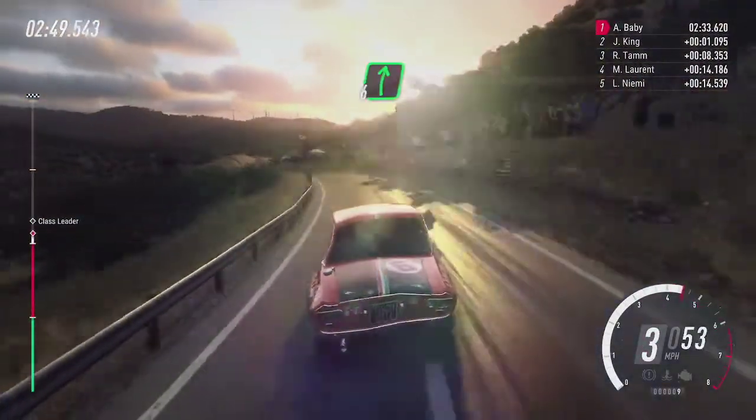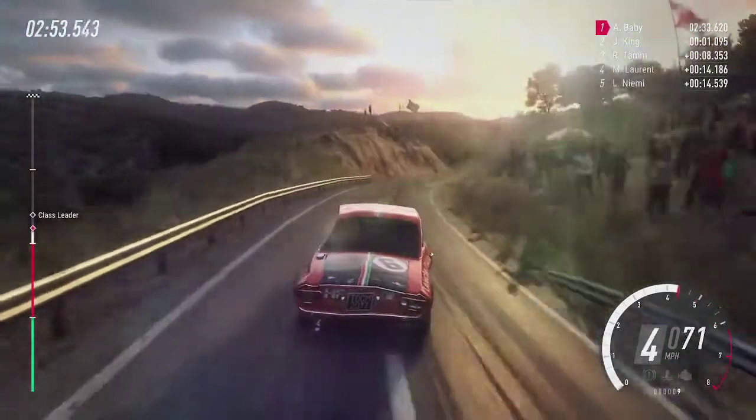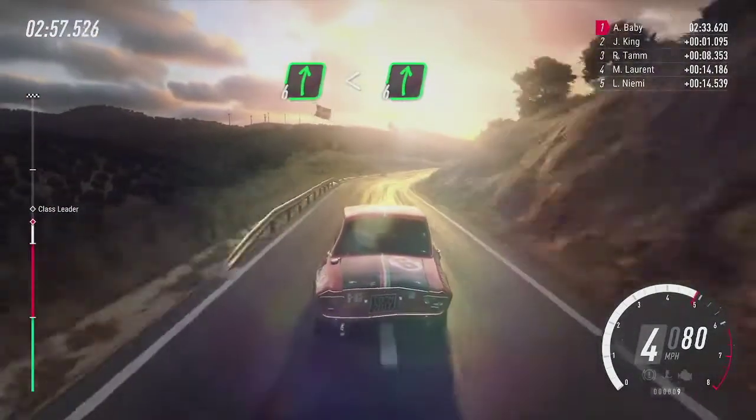Into six right tightens, into six right long, 100, six right long, opens the flat crest, into six right, 100.